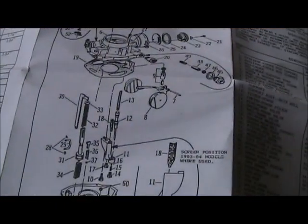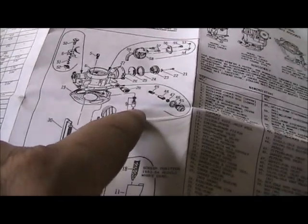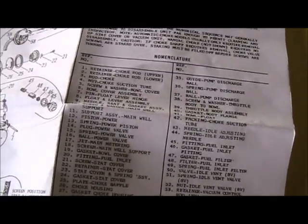We've got the instructions here, not that we really read them. Step nine: needle, seat, and gasket assembly.